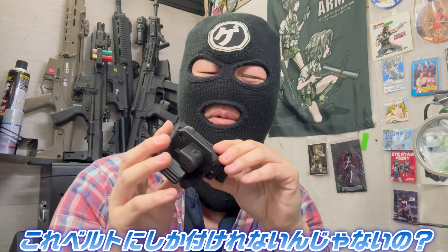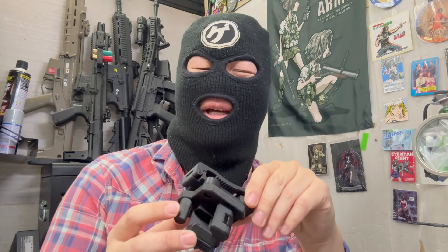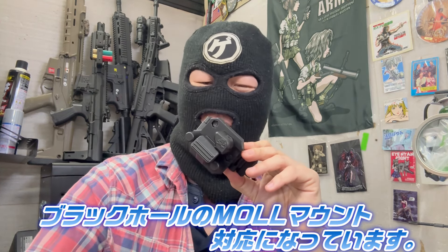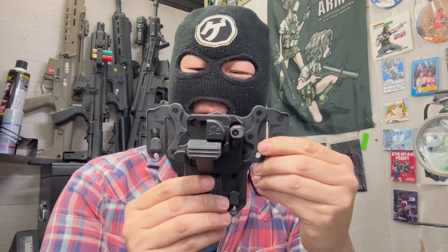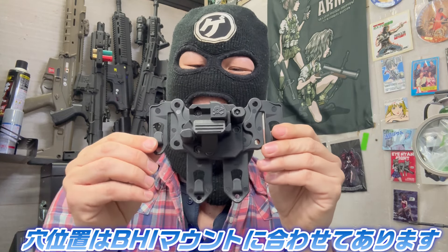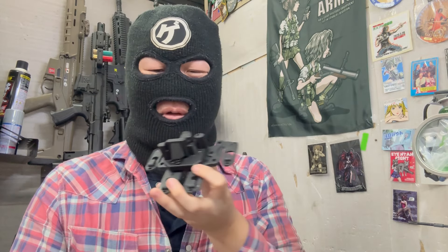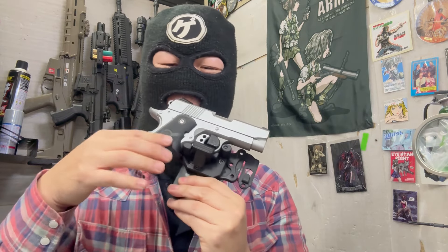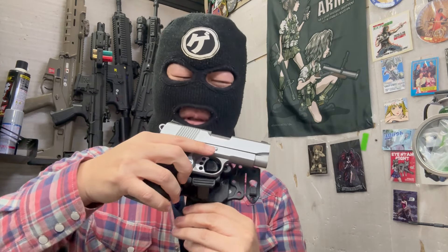このホルスターの特徴がもう一つあって、ベルトにしかつかないんじゃないかってすごく質問されるんですよ。違います、ちゃんとモール対応になってます。ブラックホークタイプのモールシステムも取り付けられるようになっていまして、穴位置もブラックホークのモールアダプターに合わせてあるので対応することができています。モールをつけちゃえばこういう感じで取り付けられちゃうわけですね。ガバメントもつけられます。